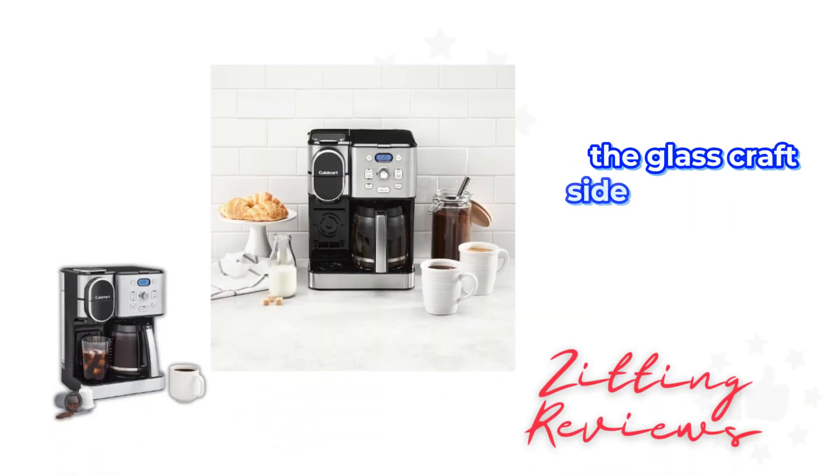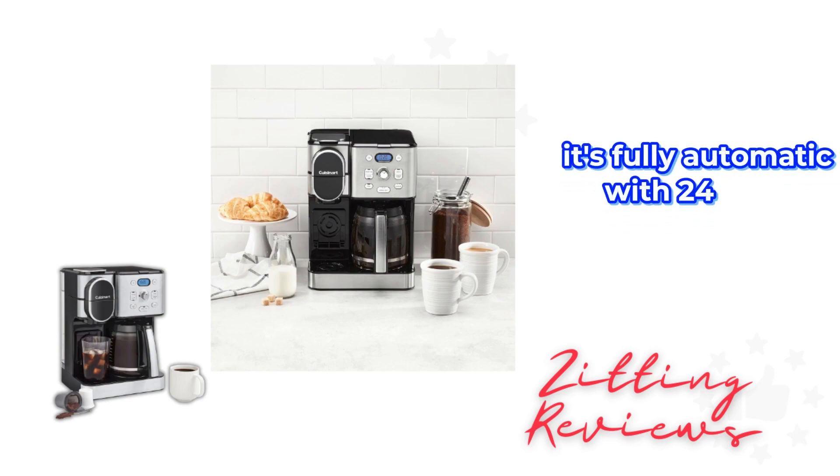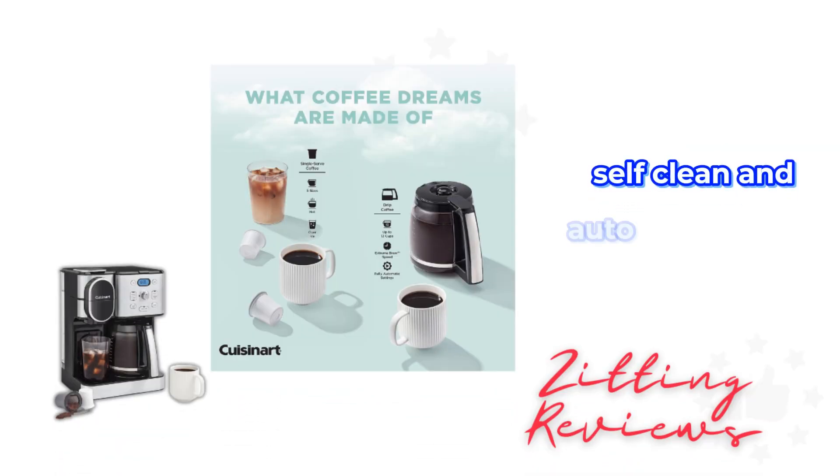The glass carafe side can serve up to 12 cups, perfect for larger gatherings. It's fully automatic with 24-hour brew start, self-clean, and auto-off functions.